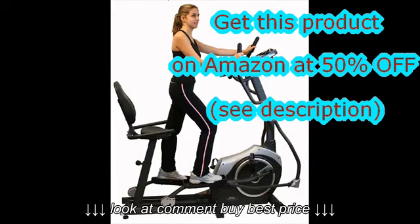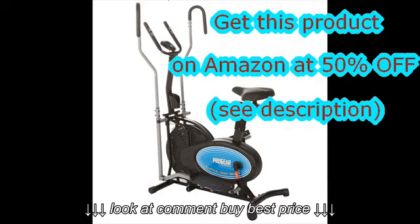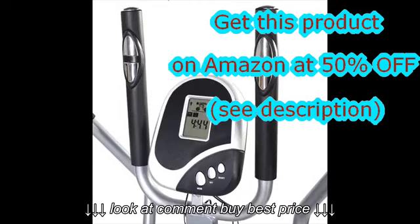An elliptical trainer with a heavier wheel therefore offers greater pedaling fluidity, more comfort, strength, and better sensations. It is necessary to provide some effort before reaching a certain speed.